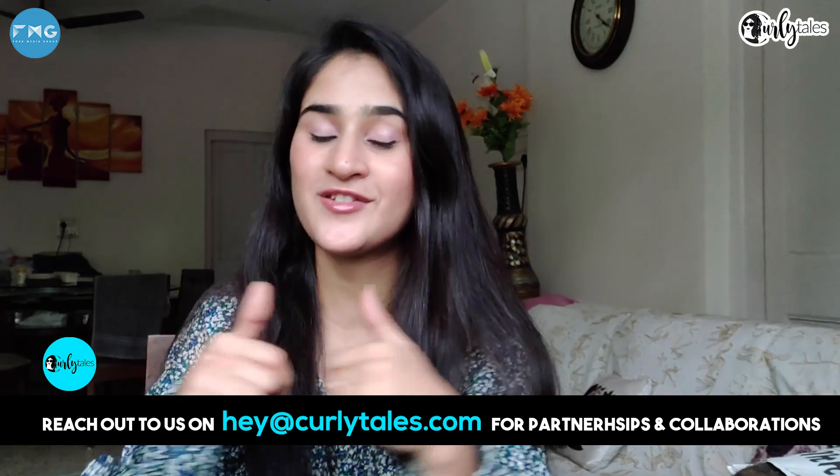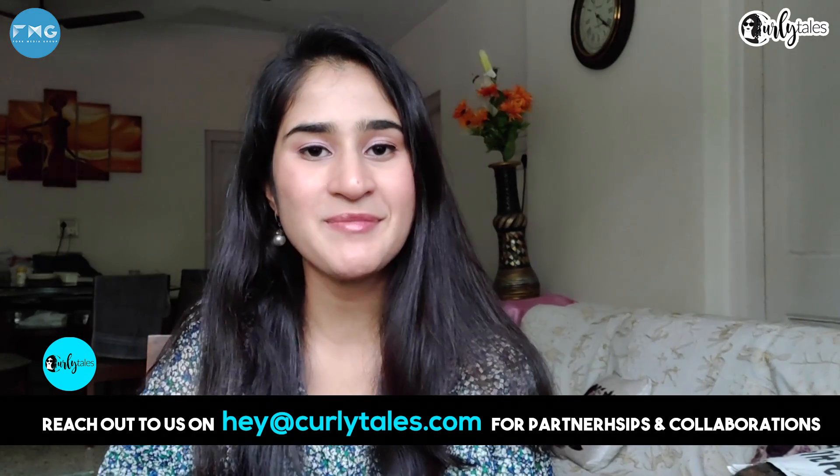Thank you so much, Chef. That was truly a flavorful recipe. So that was a Kulcha King style butter chicken for you guys. We hope you like this recipe — do let us know in the comments below. Till then, this is me, Bianca Saurashtri. Happy cooking!